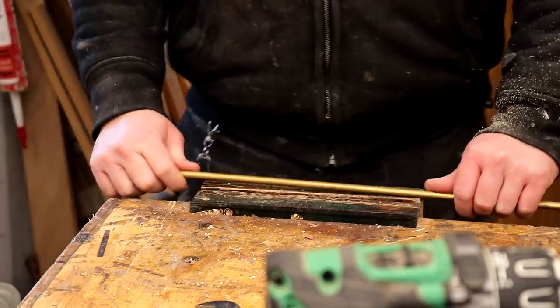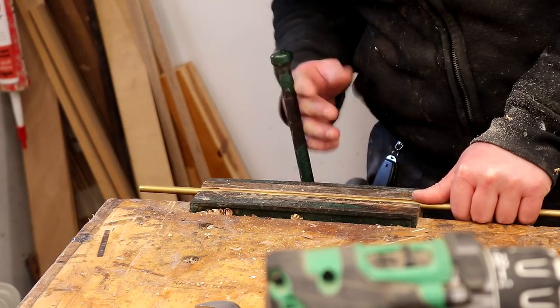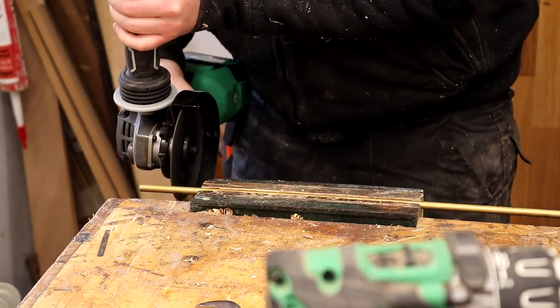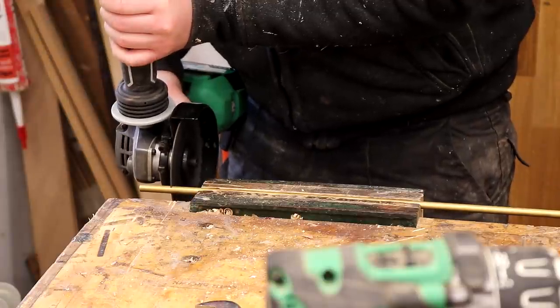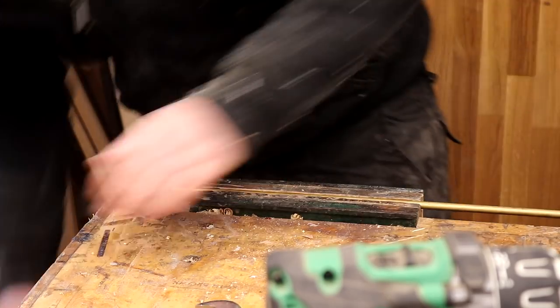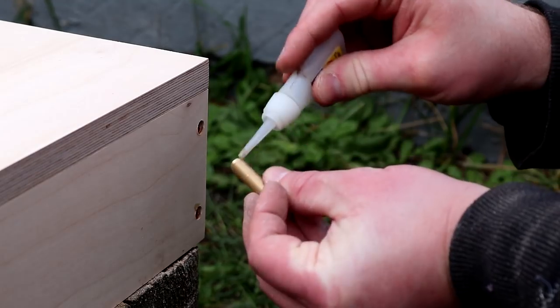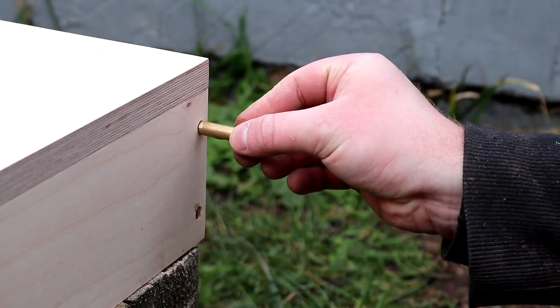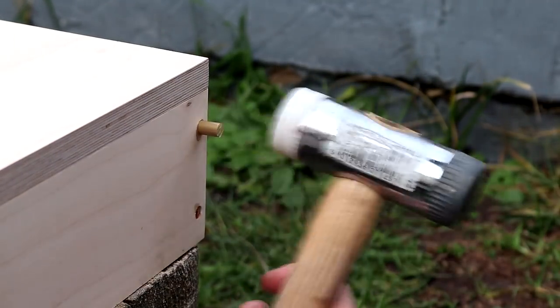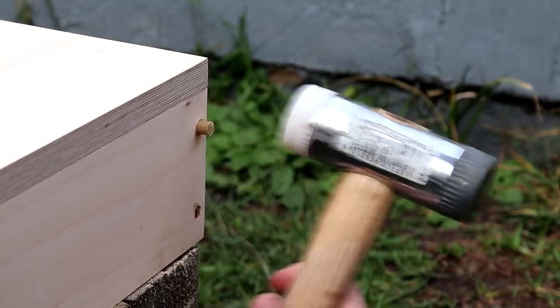I cut the dowels using the angle grinder, cutting them shorter than the holes were deep so that I could knock them in flush with the face of the plywood. I used super glue to glue in the dowels. These dowels aren't needed for strength at all — the wood glue holding the unit together is more than strong enough — so they're really just here as a design feature.